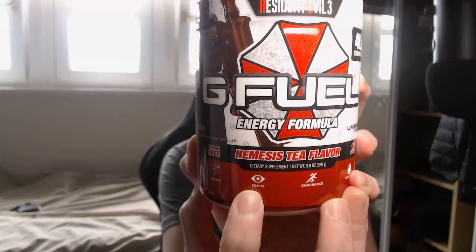So it's sugar free. You've got energy, focus, endurance, and reaction times.